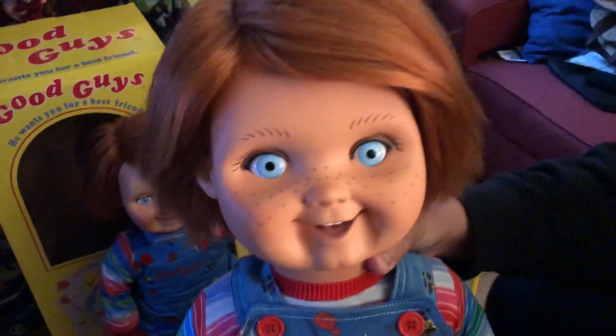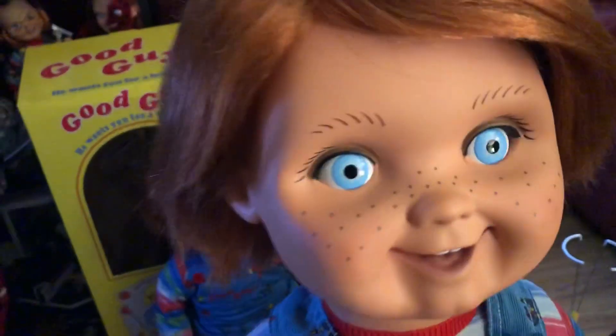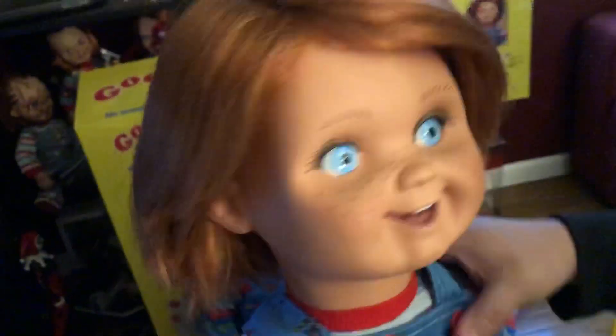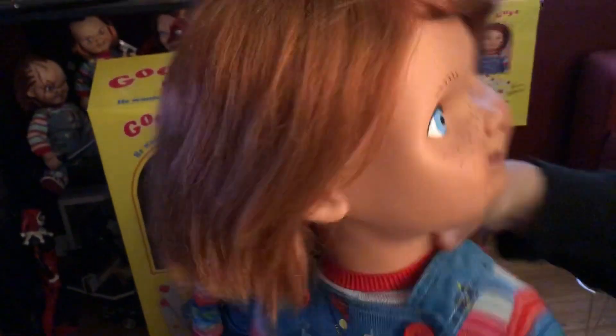Let's look at his face. Great paint job, great vinyl. I'm happy with the eyes. This looks more just like a basic doll. I'm actually naming him Oscar because he looks like Oscar from the commercial — hi, I'm Oscar. His head does move 360 degrees.